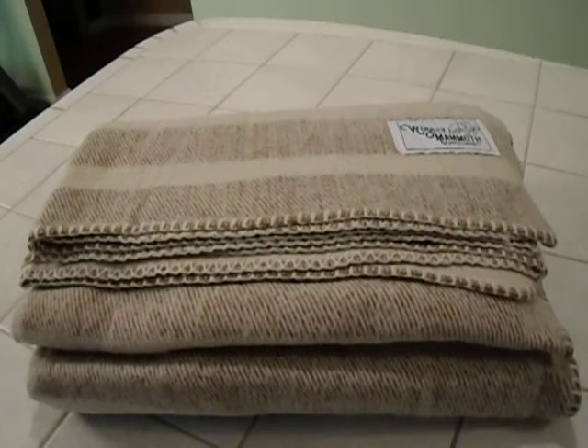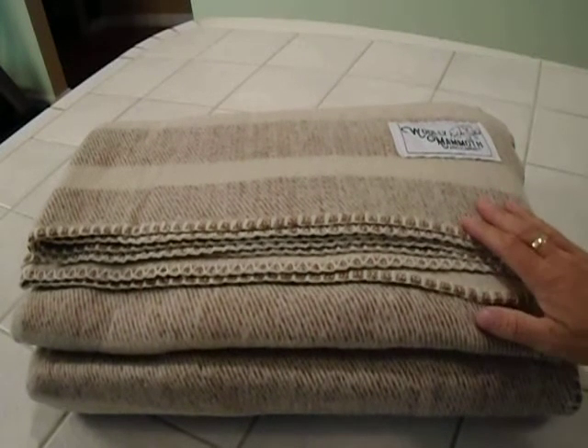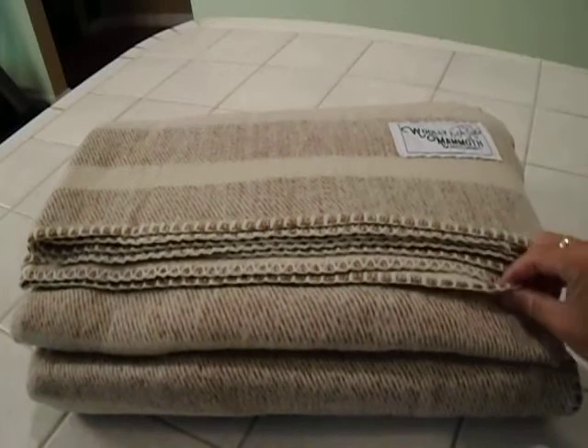I tend to think that the dry clean only ones hold up a little bit better — just my opinion. Anyway, this is the Farmhouse Collection. They also have the Explorer Collection, which is nice.